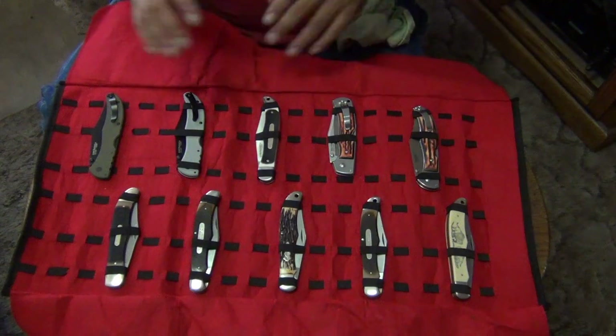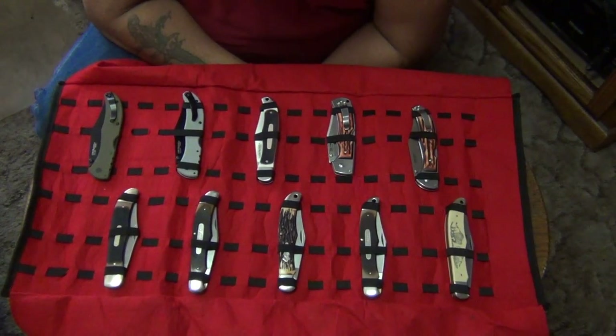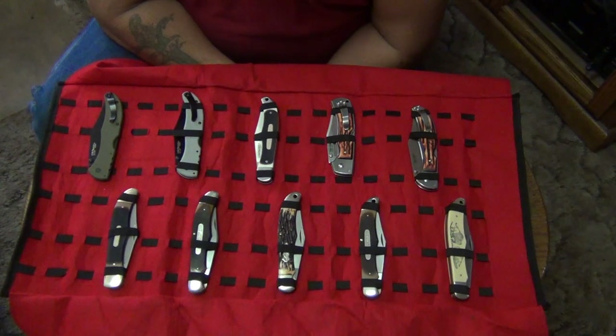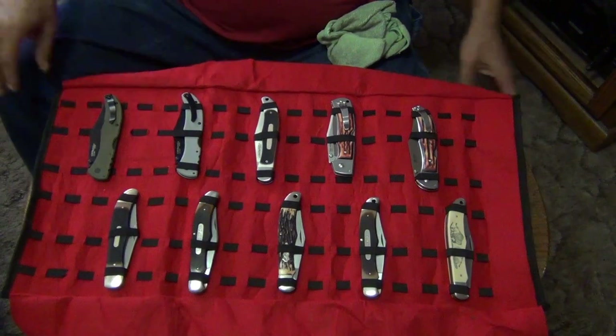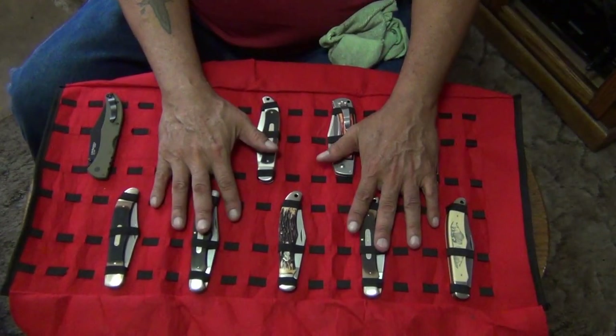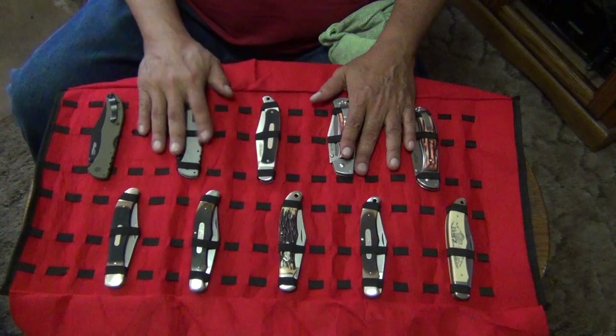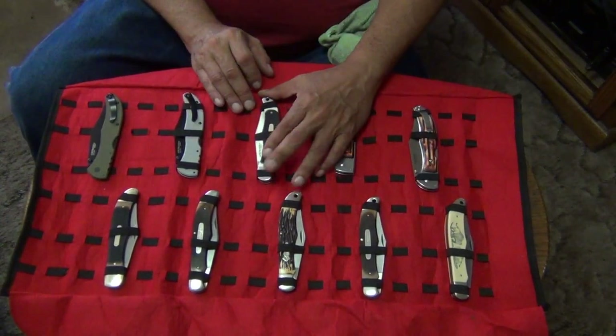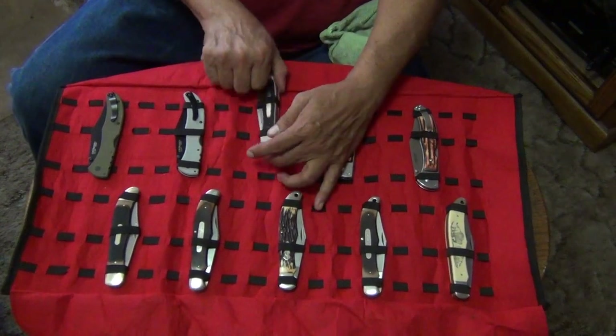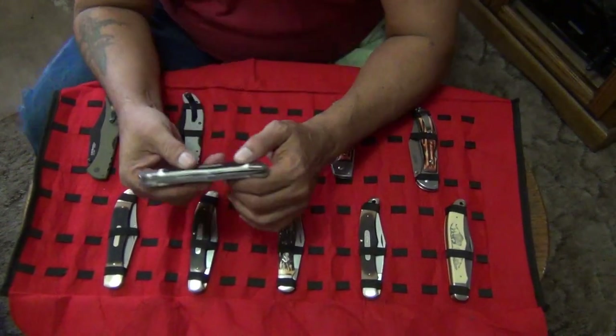Next week I'll do another video on my other favorite old large classics - the Buck 110 pattern. I'll bring out all my Buck 110 copies and Buck 110s I've collected over the years, and my new versions too. But these are my collection of these - it's complete. I'm not getting any more. This one just came today and I absolutely love it. The Ranch Boss 2 - that's what it's called.